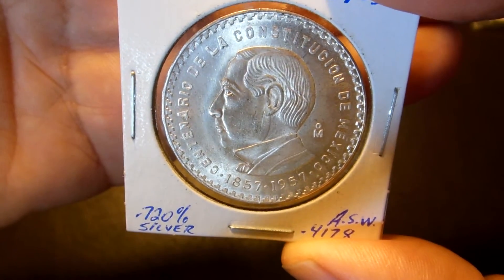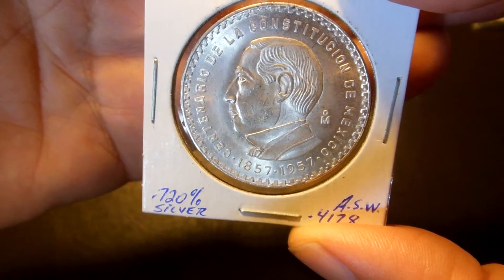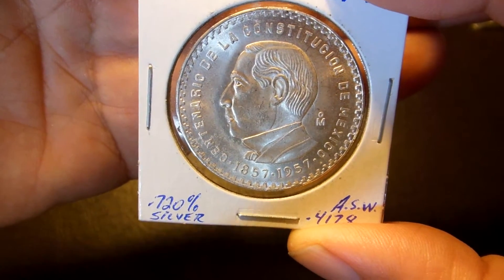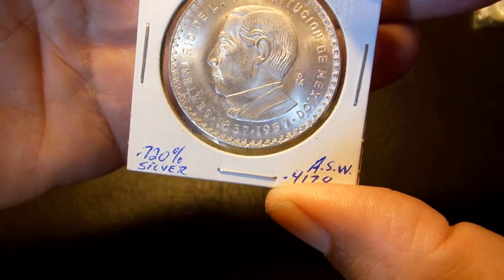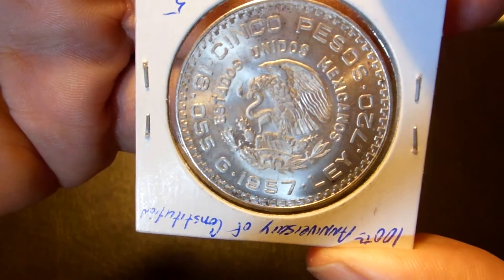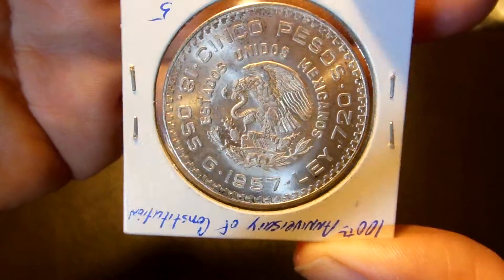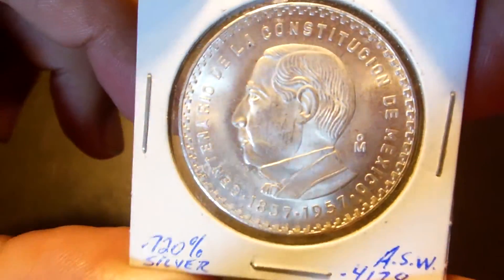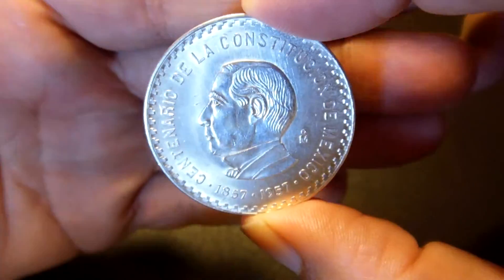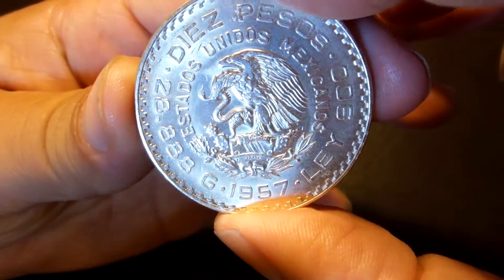This is Bonito Juarez. This is the Constitution one again. This one is the 5 peso, and it's in pretty good condition. This one is 18 grams — 18 gramos, 5 pesos, good condition, got it at a good price. And the other one I had before in the other showing was the 10 peso one. The difference between this one and the other: this one is 28 grams of silver.